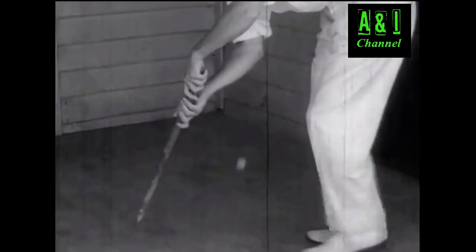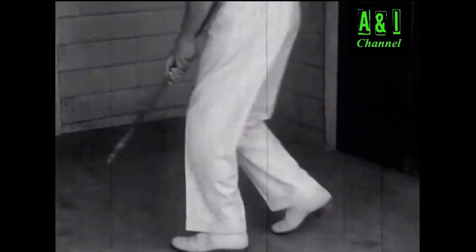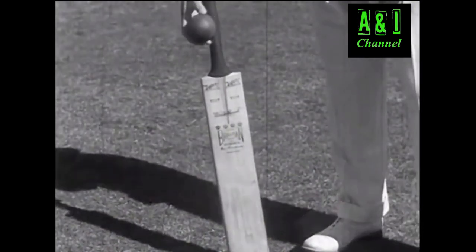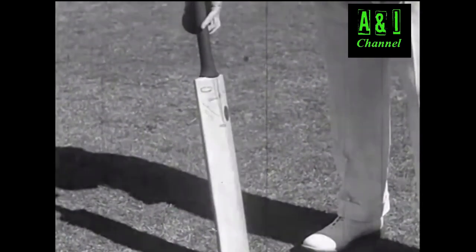But Bradman never gave up, and one day he found he simply couldn't miss. So that later on, when they gave him a real bat like this to use, it must have seemed ridiculously easy for him to hit everything that came along.